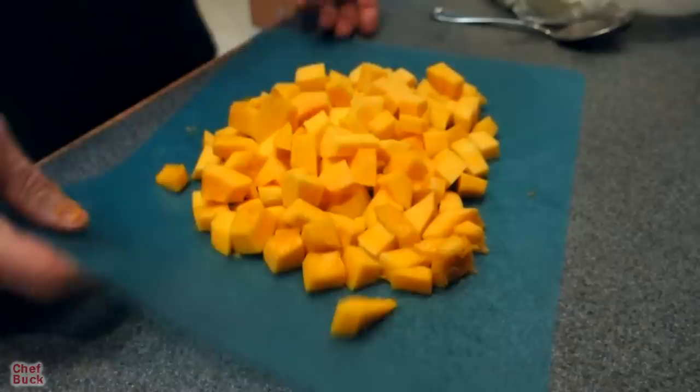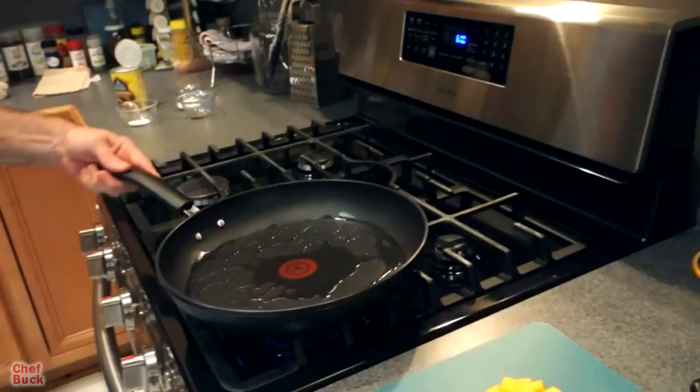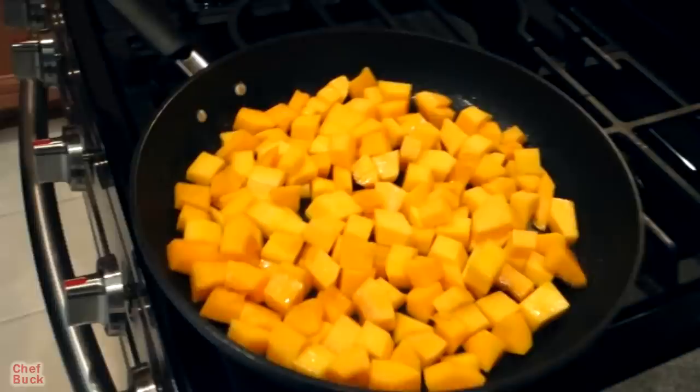Once we get our squash all chopped up, we'll come over to the stove. We're going to cook our squash in a skillet — put a little bit of oil in here and heat it up. This is a super simple recipe: a coconut butternut squash, very flavorful, doesn't take a lot of ingredients. Throw the squash in and stir it around to get it all oiled up. Throw a lid on and let it cook for a couple of minutes before adding any seasoning.